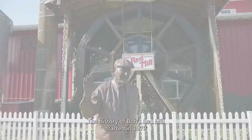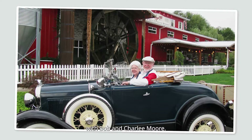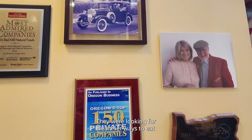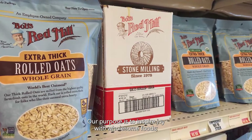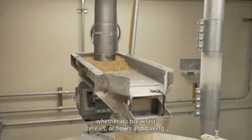The history of Bob's Red Mill started in 1978 with Bob and Charlee Moore. They were looking for healthier eating ways and making sure that everyone else had access to it. Our purpose is to inspire joy with wholesome foods, whether it's with breakfast cereals, flours, and baking.